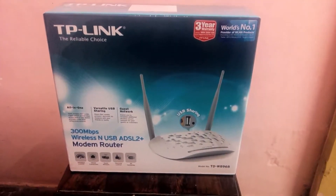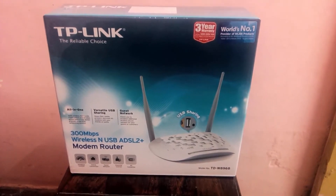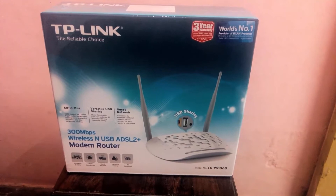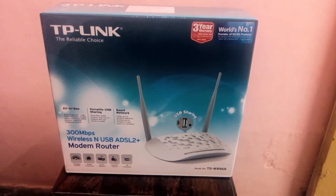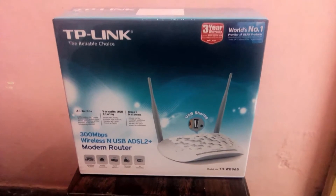Hello everyone, welcome to my another unboxing video and that is the TP-Link 300 Mbps wireless USB ADSL2 Plus modem router. So let's get started.